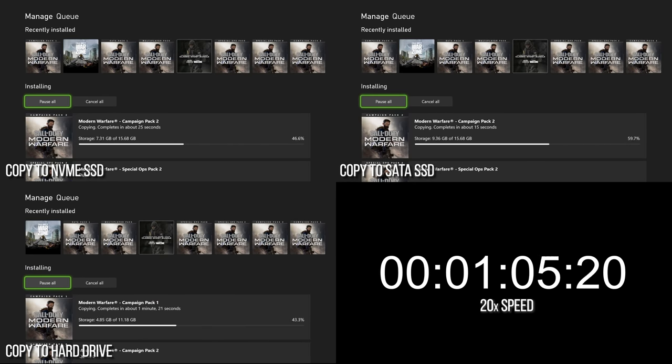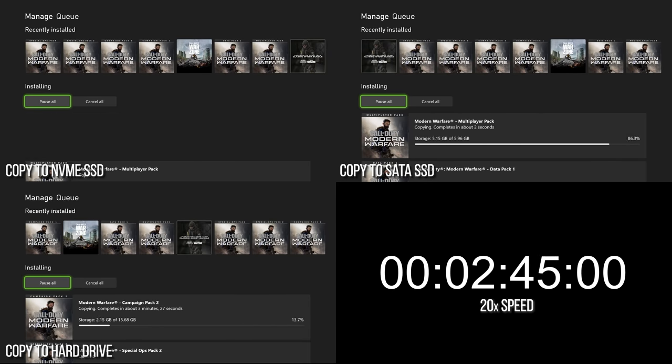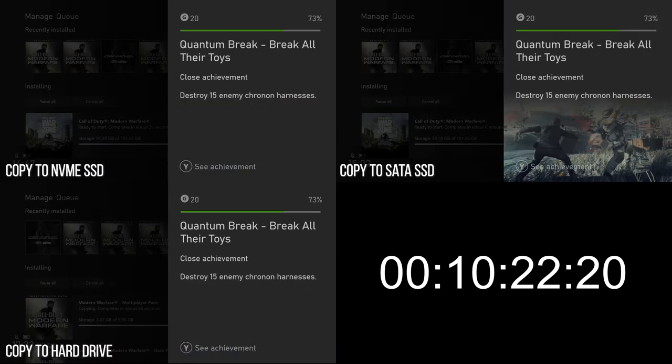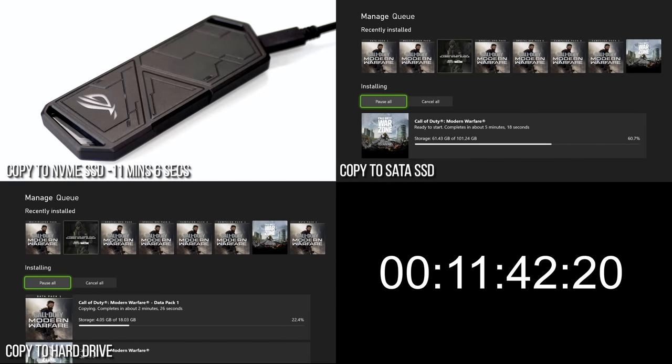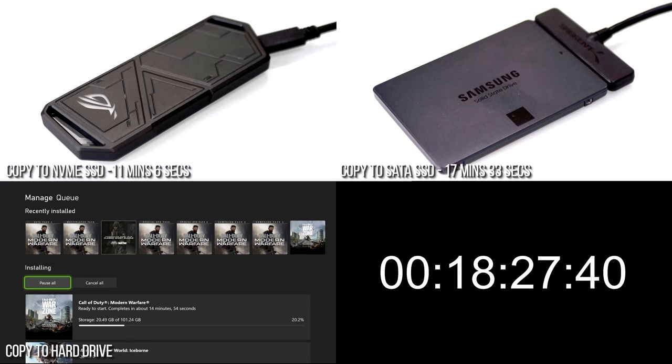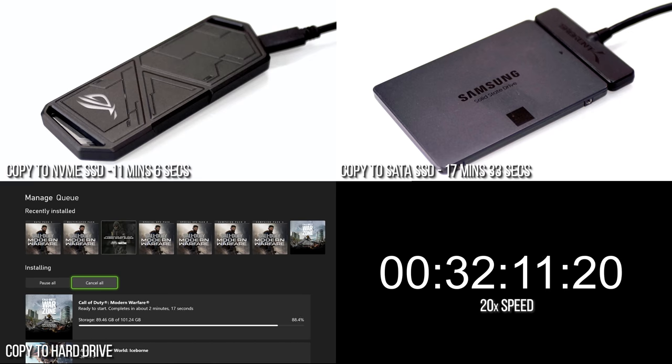Let's start by looking at the most basic practical test for the backwards compatible library: moving data about. My install of Call of Duty Modern Warfare 2019 currently occupies a hilarious 172.2 gigabytes of space on my internal SSD. First, let's see how long it takes to copy that data away from the internal drive onto each of our contenders. Not surprisingly, the Samsung PM961 in the Asus enclosure finishes first in 11 minutes 6 seconds. Write speeds on a SATA interface aren't so strong, so it takes the 2.5-inch Samsung 870 QVO drive 17 and a half minutes to do the same job. Meanwhile, the mechanical hard drive gets a hard pass with a 34.5 minute transfer time.